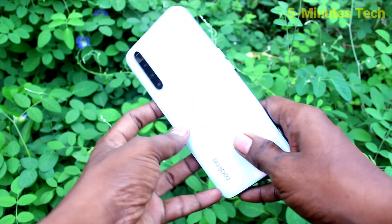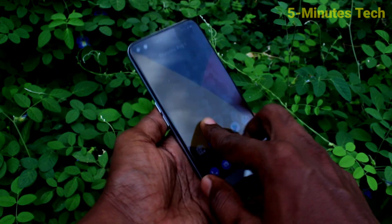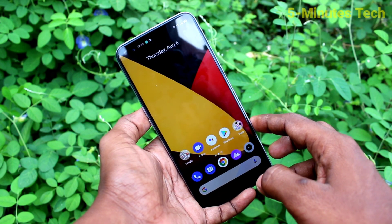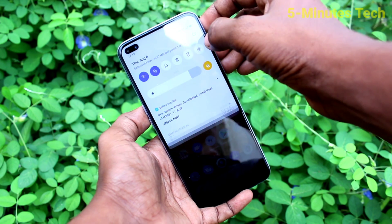Hi friends, this is 5 Minutes Tech YouTube channel. Here is the Realme X3 Super Zoom smartphone. In this video you will learn how you can remove a Google account from your device, the Realme X3 Super Zoom.